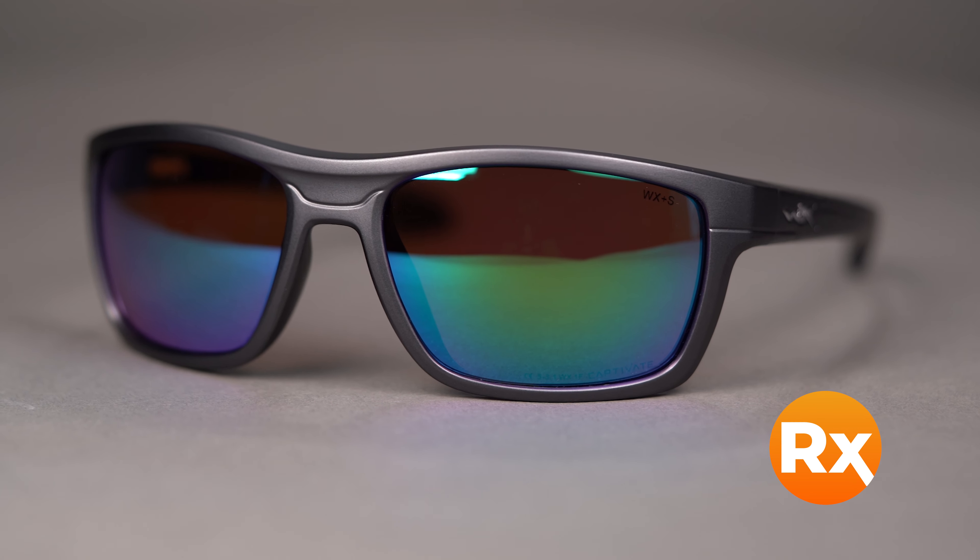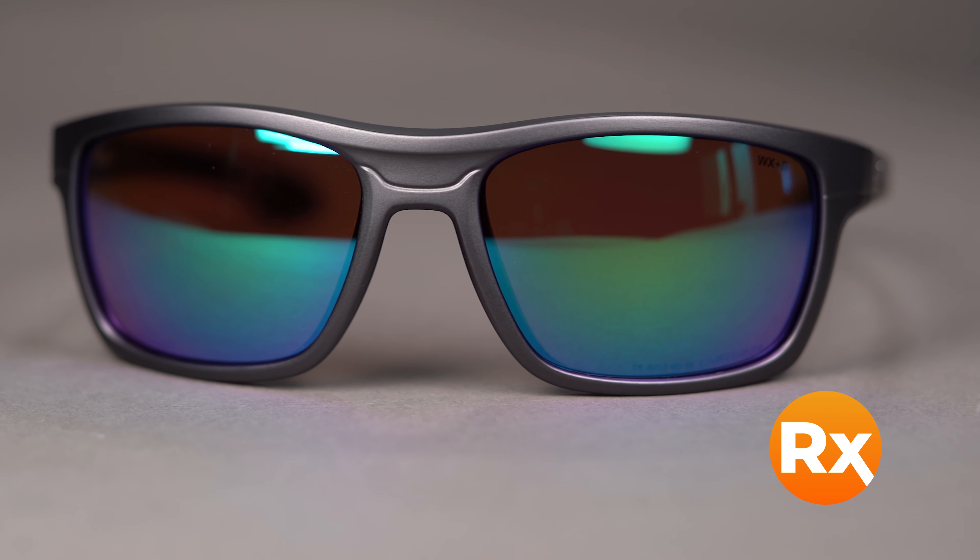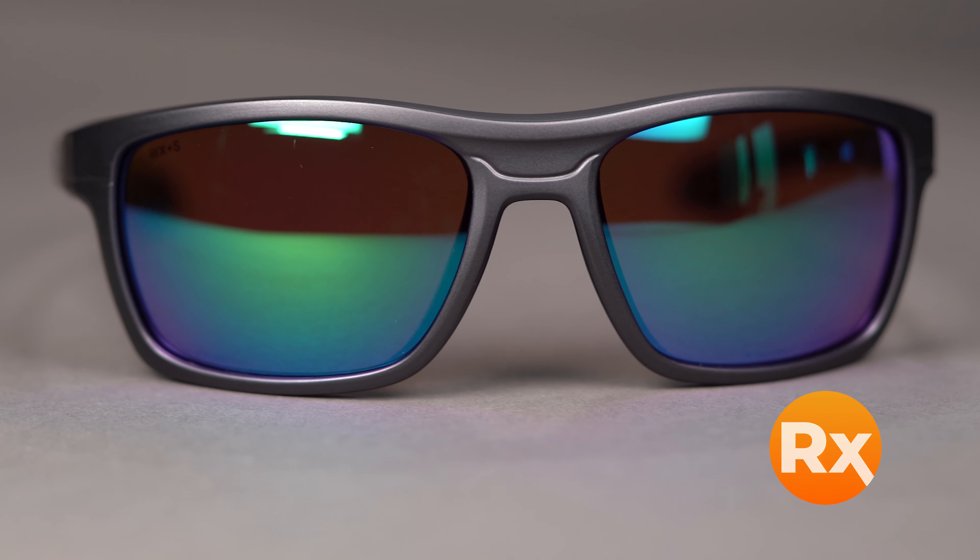Also, they're available in prescription. I love getting to say that because I wear prescription myself, so it means I can still experience everything that the Captivate lens offers even in my prescription. If you have a prescription, definitely reach out to us — we can tell you everything that's available for you.